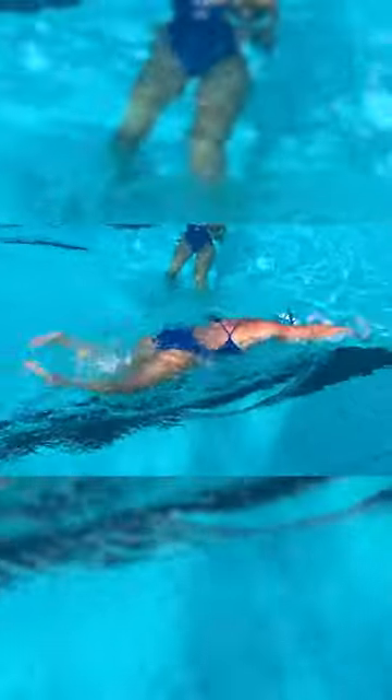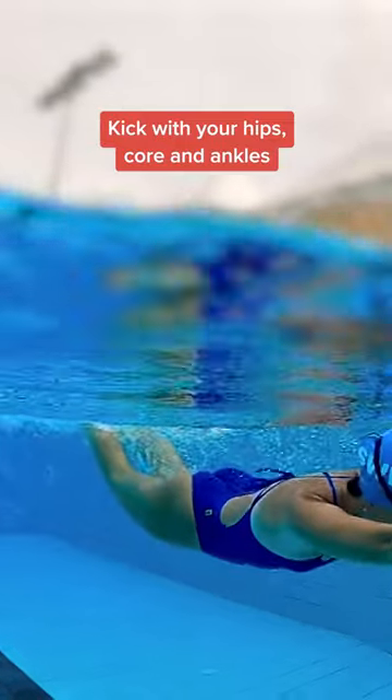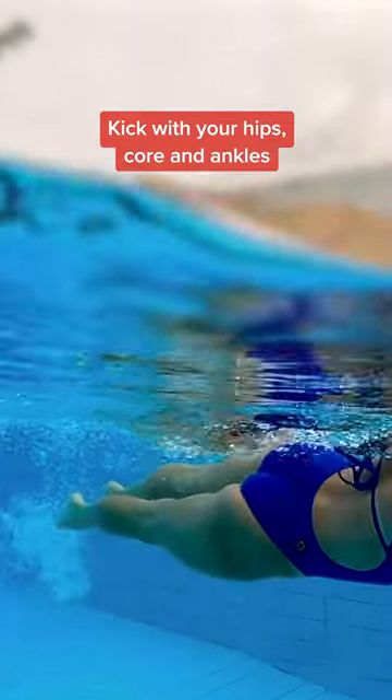One kick when you pull the water, and one to help push your arms back over the water. Make sure that when you kick, you're kicking with your hips, core, and ankles — not your knees.